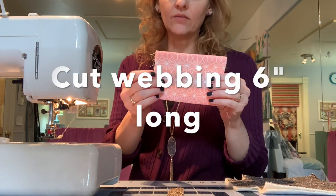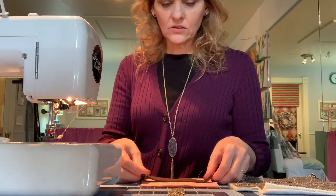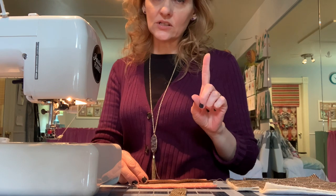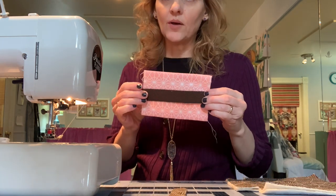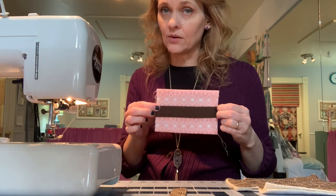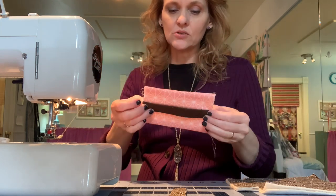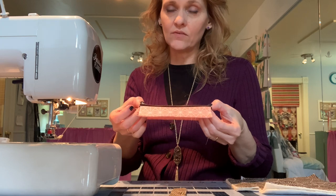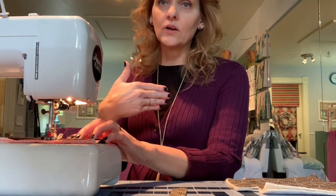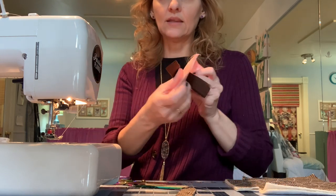Now take 1-inch strap webbing. For this project I'm going to incorporate two pieces of that webbing — one on the front of the divider and one on the back. In the prototype I just had one strip, but adding a second strip allows you to hold more pens, or pens on both sides of the caddy. Once you have the strapping aligned on both sides, stitch right down the center of the strapping to attach both pieces to the center divider. Go forwards and backwards a couple of times to make sure it's nice and secure.